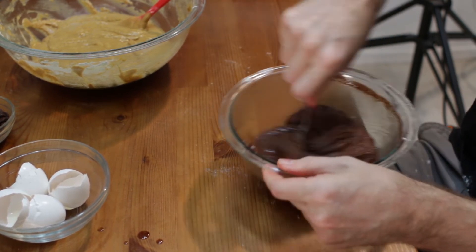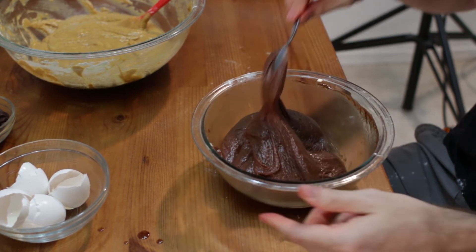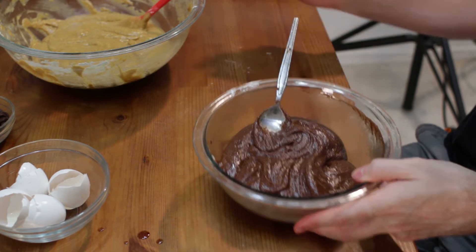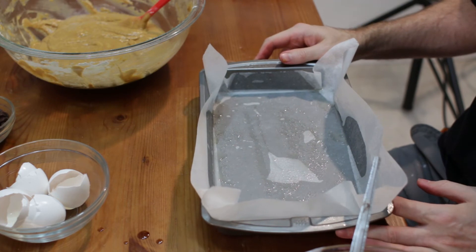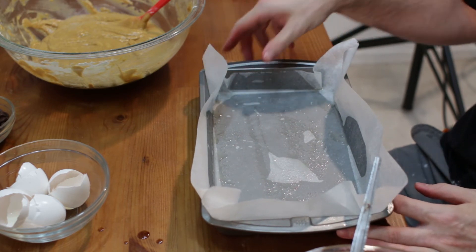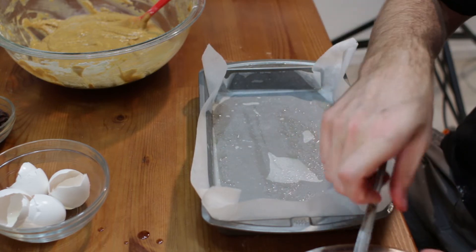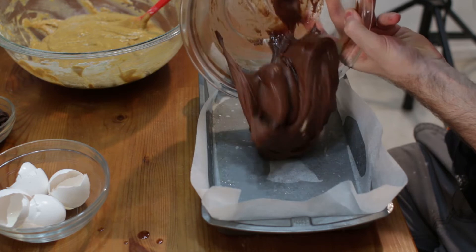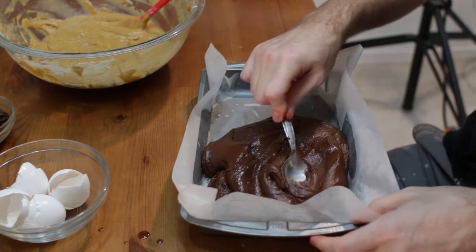It'll all come together and kind of look like a classic brownie. Now what we want to do is take our pan — seven by eleven, but you can use a nine by nine. I sprayed it, put down some parchment paper, and then sprayed the paper. Let's go ahead and lay down our brownie — the chocolate part first — and spread it out.